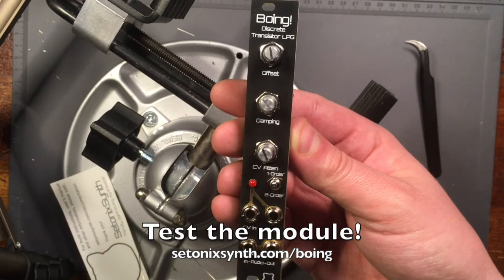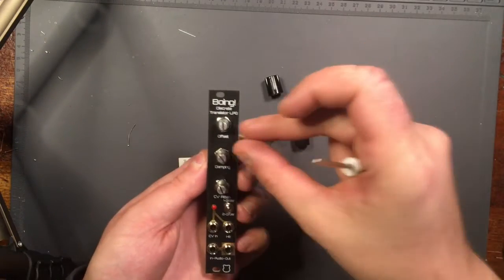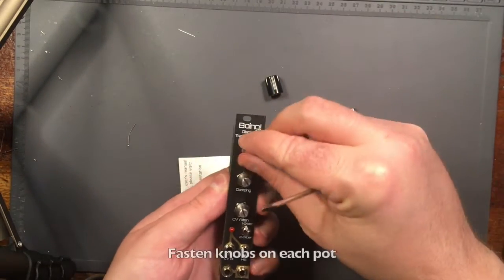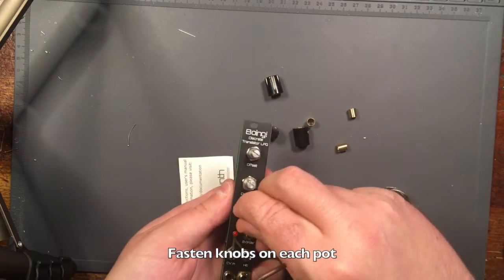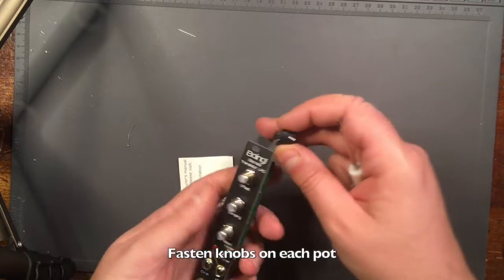At this stage, it's time to test your module. Once you've made sure the module is working, put on the knobs. Don't forget to use the brass spacers under each knob if they are included. Tighten the jacks with a tool if you have one.